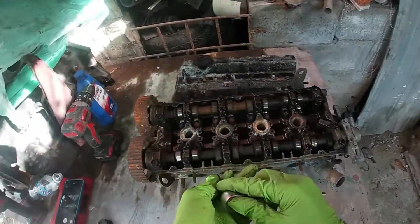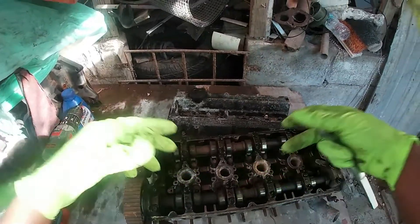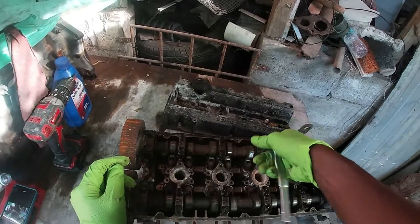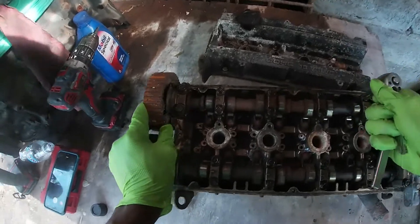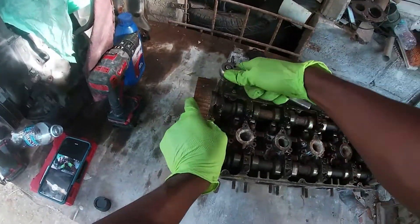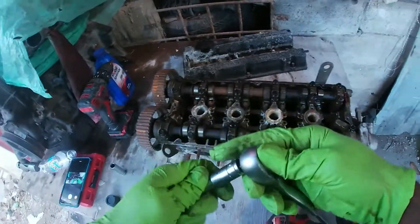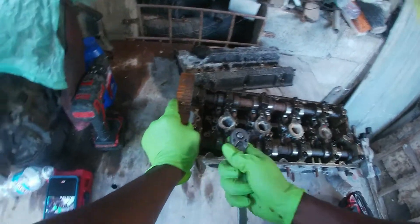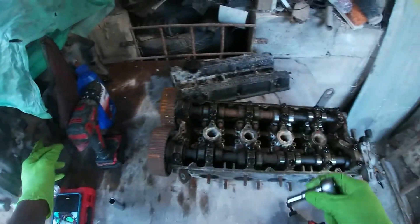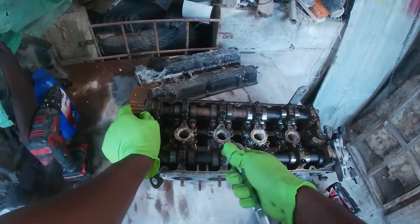The first thing you're going to do is undo the cam caps. What I would say is don't take all of them completely out — just at least break the bolts, because if you just start undoing them completely that could literally just break the cam, and you obviously don't want that. This would be the head I'm putting on this block — the 1800 head on a 1600 block.